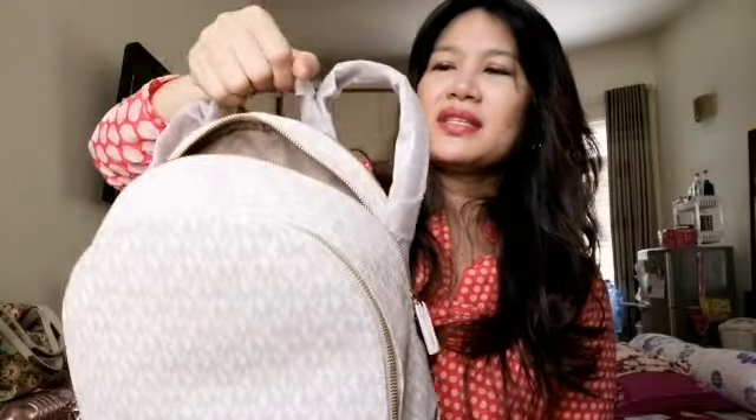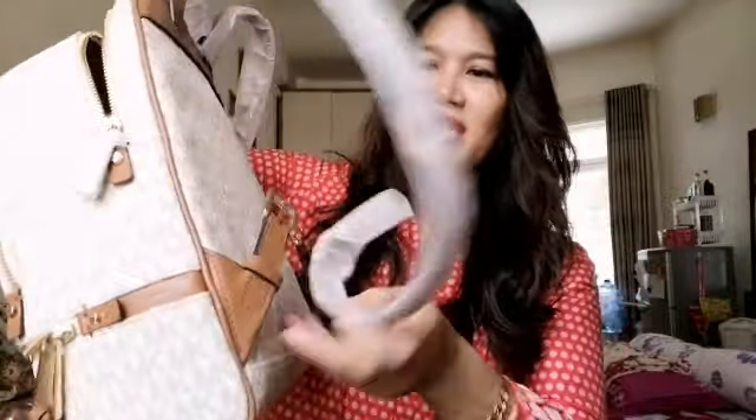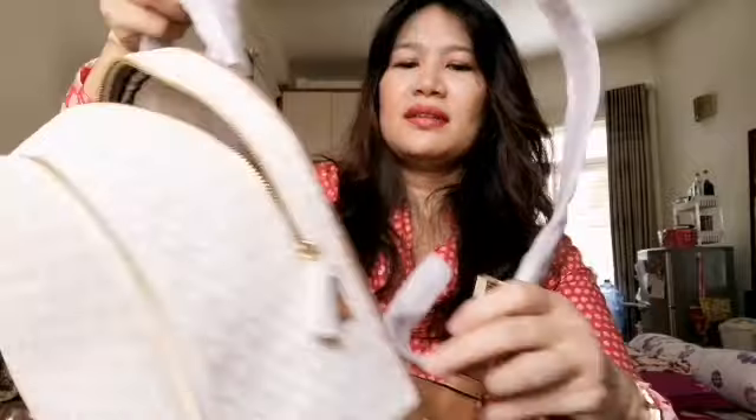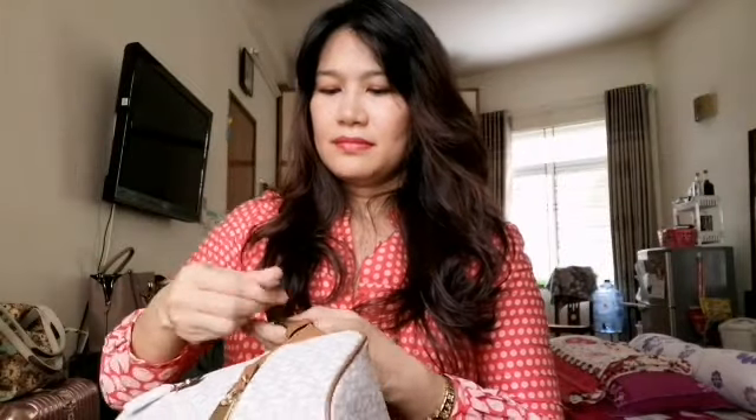The best thing about this one is it has a handle here. Let's see how we're going to attach it — I think you can attach it here, like this. This bag is made of leather.